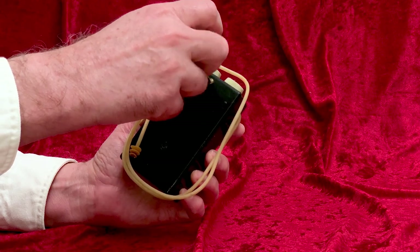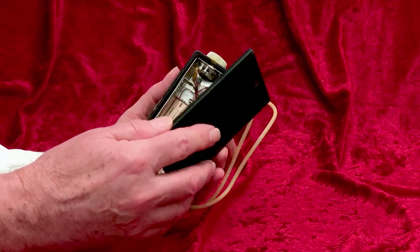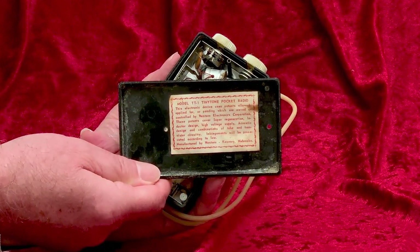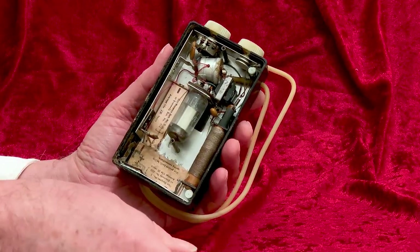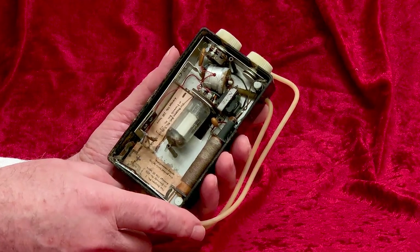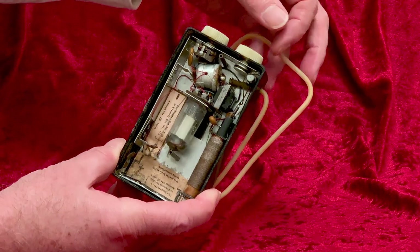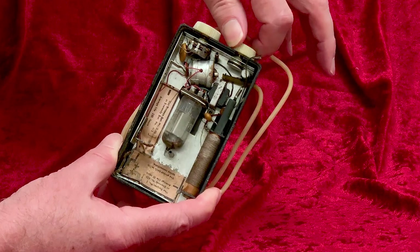Inside the radio is a patent notice which claims coverage for combinations of tube and transistor circuitry. But there is no transistor — only a single tube and very little else: just a tuning coil and slug, a transformer, a volume control, one resistor, and three capacitors. There's an ingenious string-driven tuning mechanism. And there's the earphone element there at the top, with a listening tube attached to it.